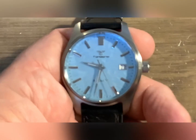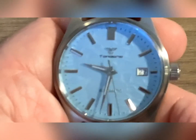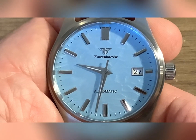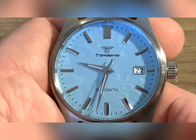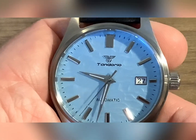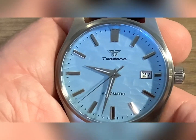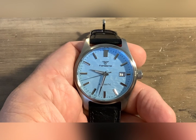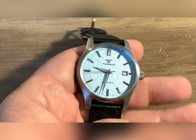Hello and welcome back to Blue Collar Watches. This is the only watch I bought during the 1111 sale on AliExpress. This is called the Tandorio Wave Stripe. I'll put a picture in here later comparing this — this is a homage to a Grand Seiko.